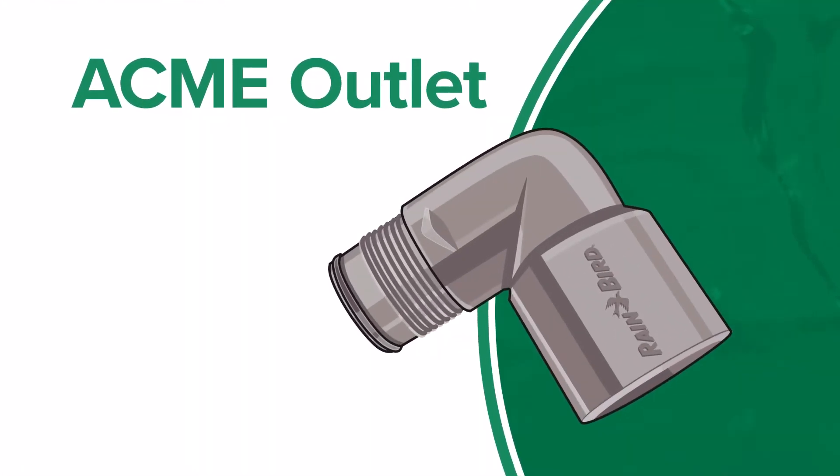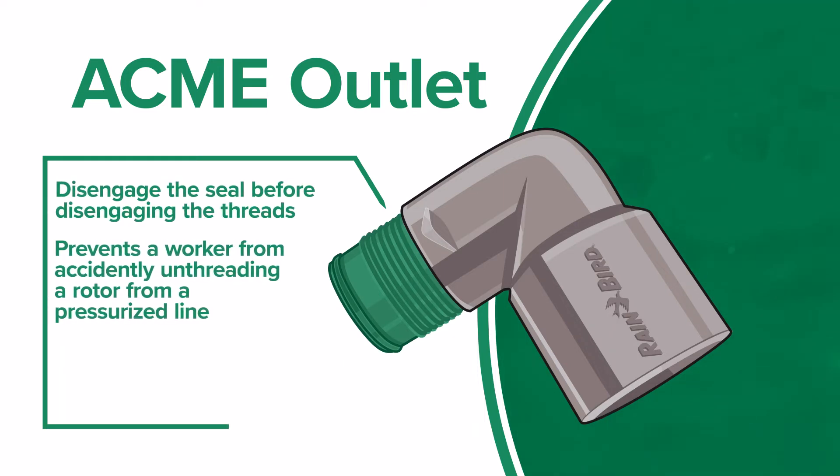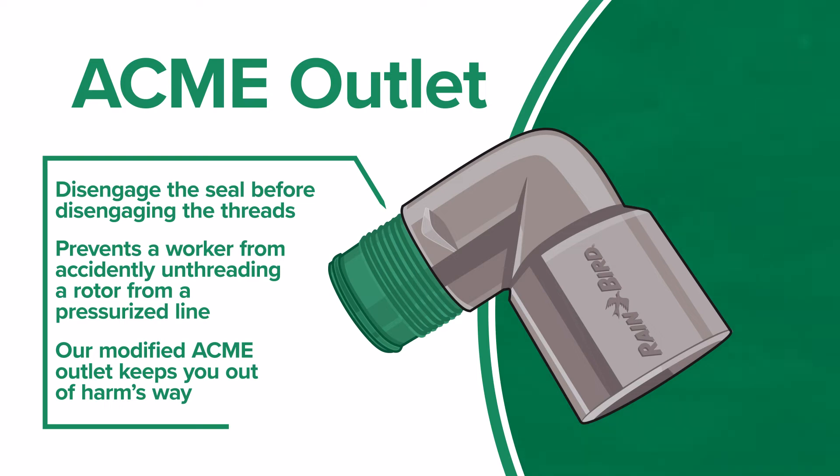We also include an important safety feature. Our swing joint will disengage the seal before disengaging the threads. This prevents a worker from accidentally unthreading a rotor from a pressurized line. Our modified ACME outlet keeps you out of harm's way when removing rotors.